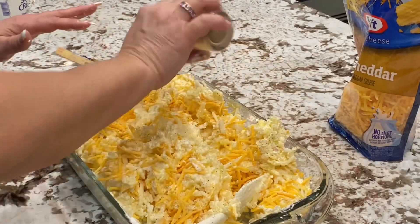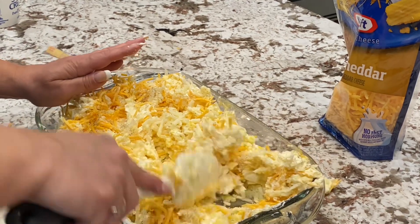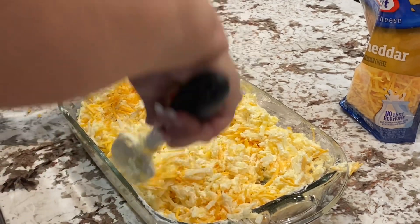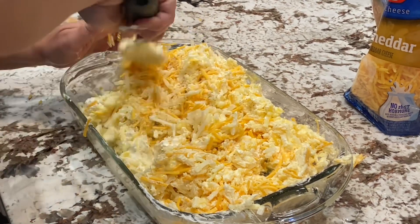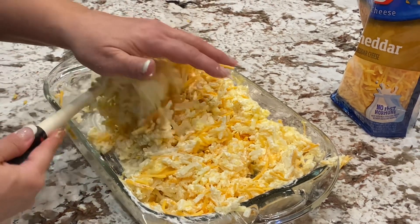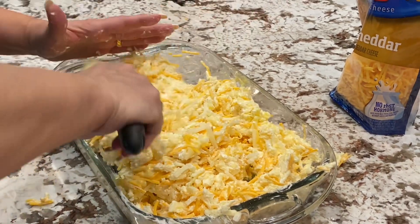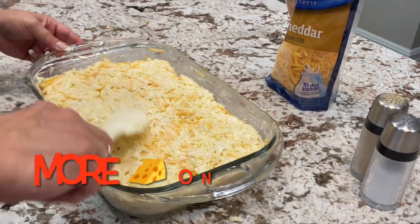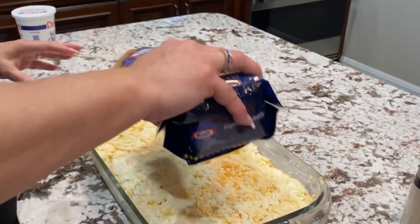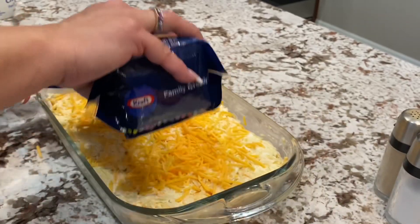So we're just adding salt and pepper and we're going to just mix that around. You can see the cheese is in there, mixed it around pretty good. Just want to make sure your hash browns are covered. I've kind of leveled it off. Now I'm just going to add a little bit more cheese on top, just sprinkle a little bit over just to get it covered.